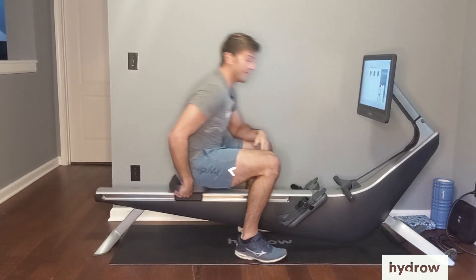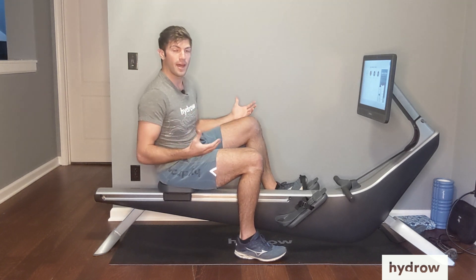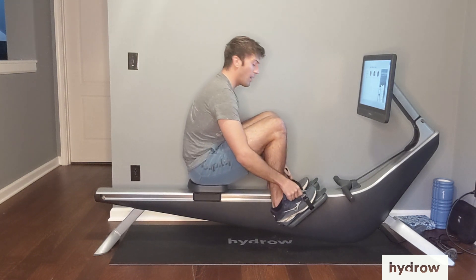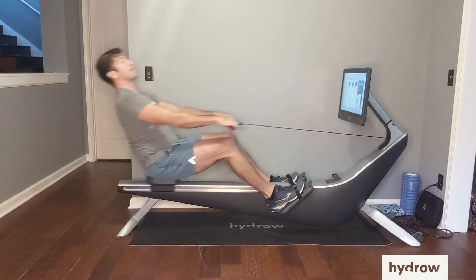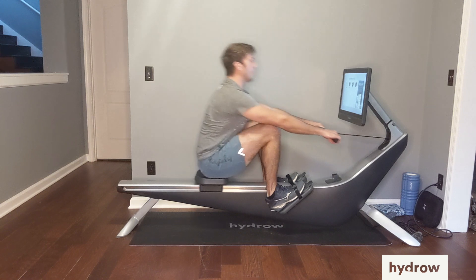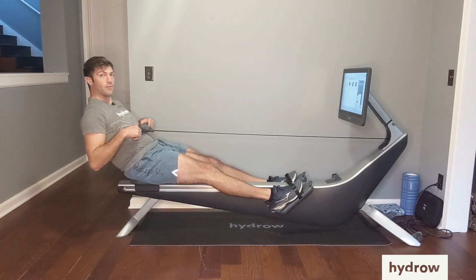Number one — you might be one of the people that feels like you can't get as much power out of the legs. Everyone's talking about how you want to get so much out of that leg drive, right? It's about 60% of the power. The reason why that might happen is because one of the common errors is we lean back as we're pushing the legs down. We're not going to get the full power out of the legs if we're rowing with our body going back either with or before our legs do.